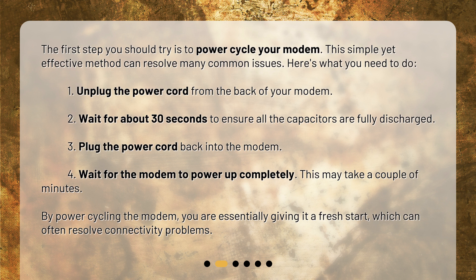1. Unplug the power cord from the back of your modem. 2. Wait for about 30 seconds to ensure all the capacitors are fully discharged. 3. Plug the power cord back into the modem. 4. Wait for the modem to power up completely. This may take a couple of minutes. By power cycling the modem, you are essentially giving it a fresh start, which can often resolve connectivity problems.